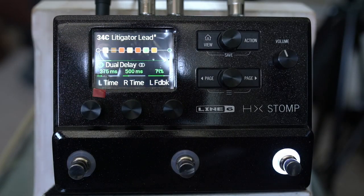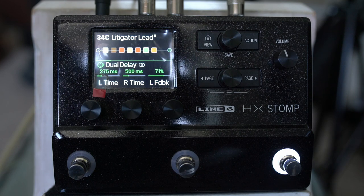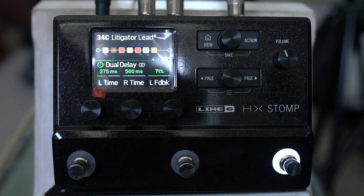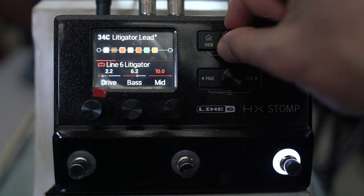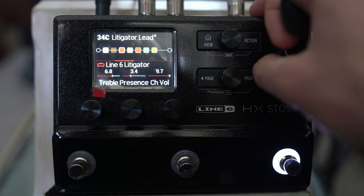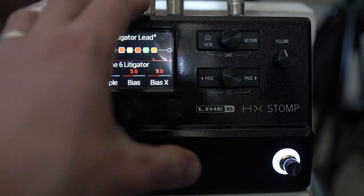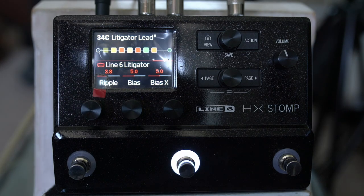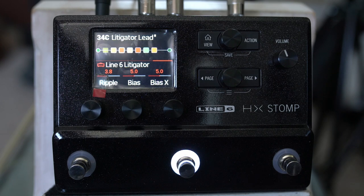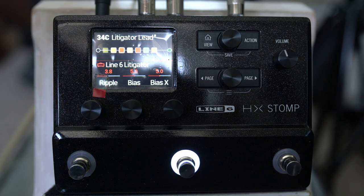For the clean tone, I'm kicking on the compressor and taking the drive down to 2.2, bass to 6.2, treble up to 6.8, presence at 3.4, and the channel volume and master both come up. That gives me my two sounds — my main go-to lead tone and a clean tone. It sounds really killer, I think.